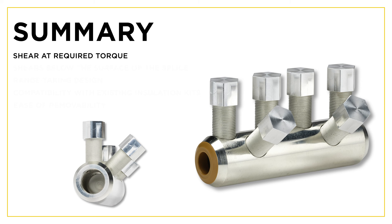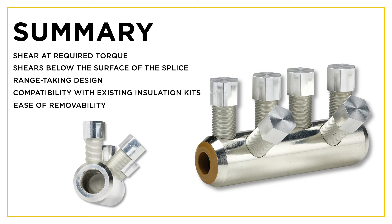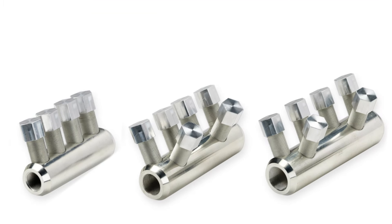In summary, Burndy's new shear bolt design features: ability to shear at the required torque every time, shears below the surface of the splice body for safe insulation kit installation, range-taking design and compatibility with existing insulation kits, and ease of removability.